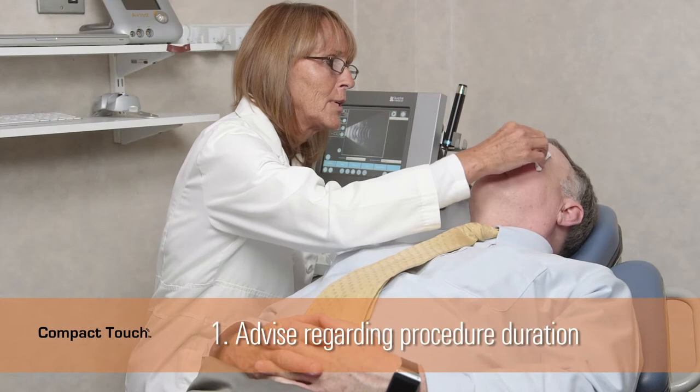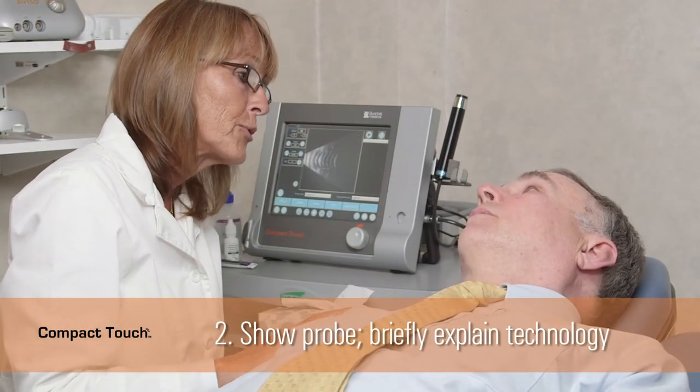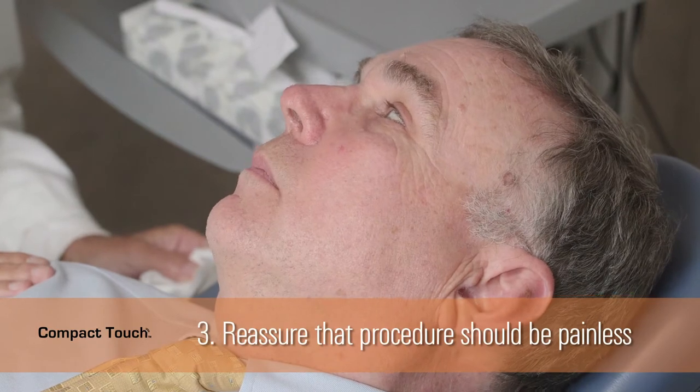It is important to ensure that the patient is comfortable, calm, and cooperative in order to give them a safe and positive experience and to perform a good exam. To this end, it is helpful to review the procedure with the patient before beginning. Introduce yourself and tell the patient how long the procedure is expected to take. Show them the equipment. Explain that you will be using a probe that emits ultrasound waves, and that they should not feel any pain or discomfort during the procedure.